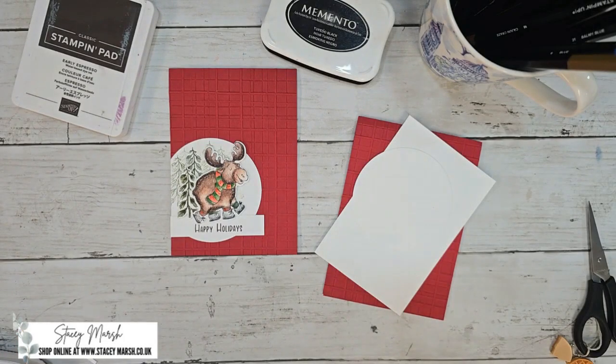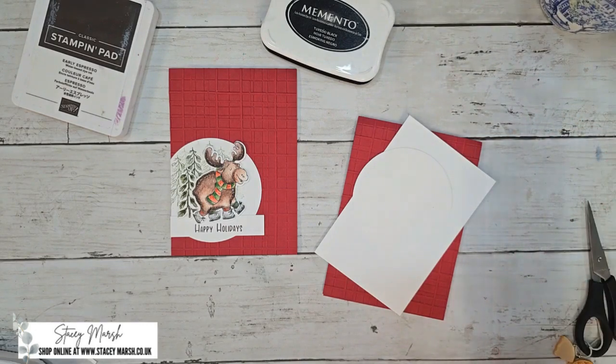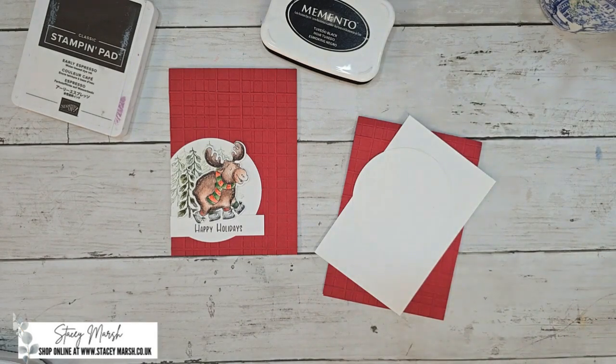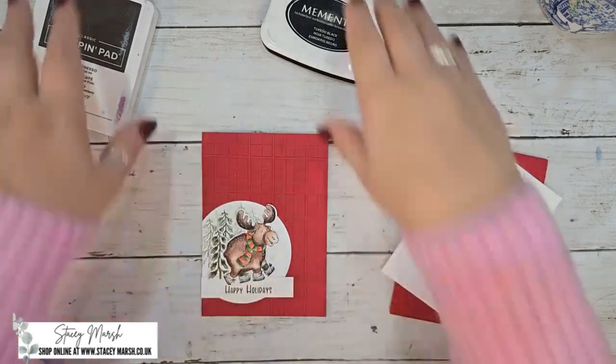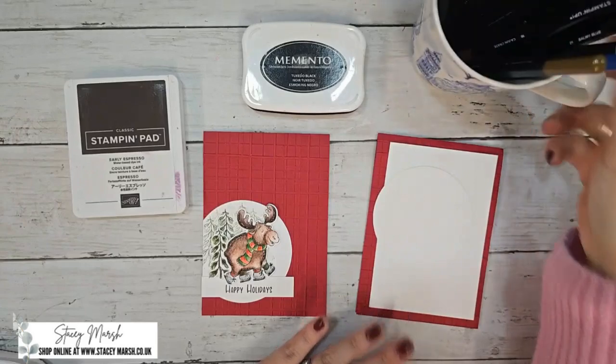Hi everybody, welcome back. We are week number two of our online coffee and card class for October. Thank you so much for taking part and returning to see the second card in this month's class. For this next card I haven't used a huge amount — you're not going to find a huge amount in your kit this week.